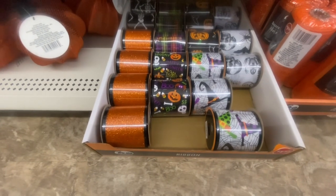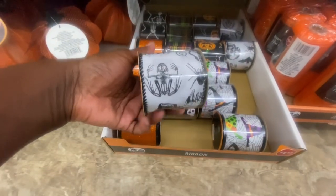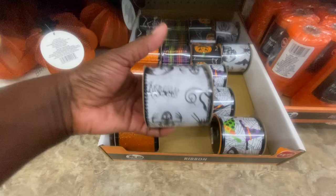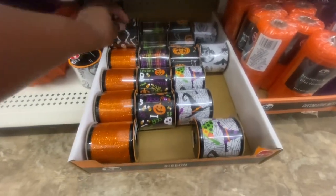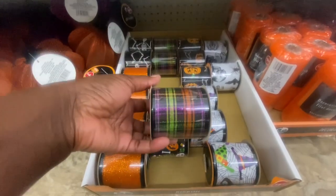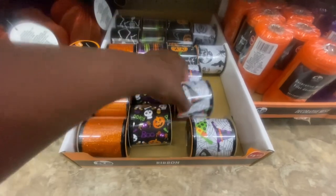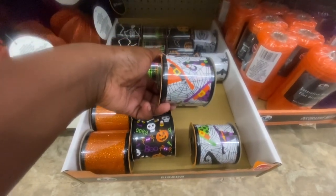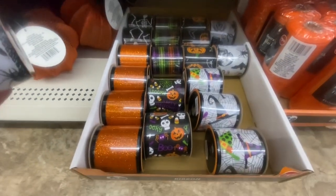Here we have the Halloween ribbon. This black and white one I think is new. I believe they had this lace here. This is a pretty color if you just want to do a little Halloween ribbon. I believe the skull is new, and I can't remember if they had the witch's hats. These are three yards.